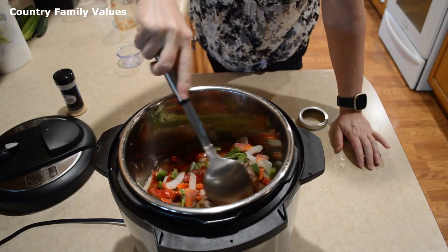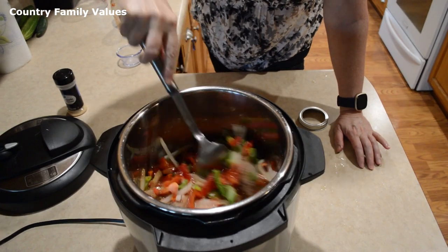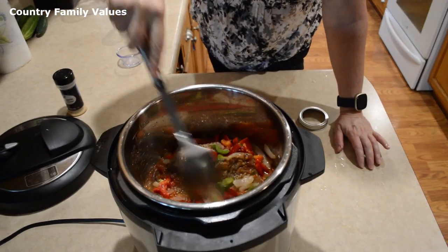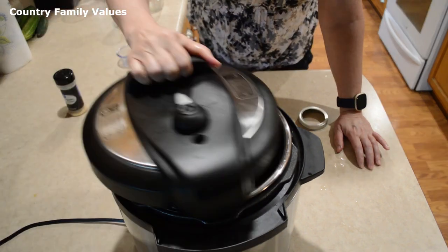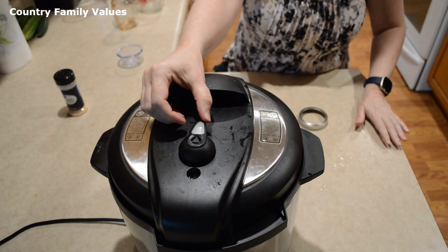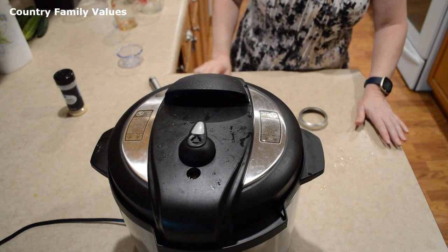If you prefer, you can lightly sauté those vegetables instead of just adding them in on top — it's up to you, sometimes I do that and sometimes I just put them in on top. Okay, I'm going to put a lid on it, make sure it's in sealing, and set it for 30 minutes.